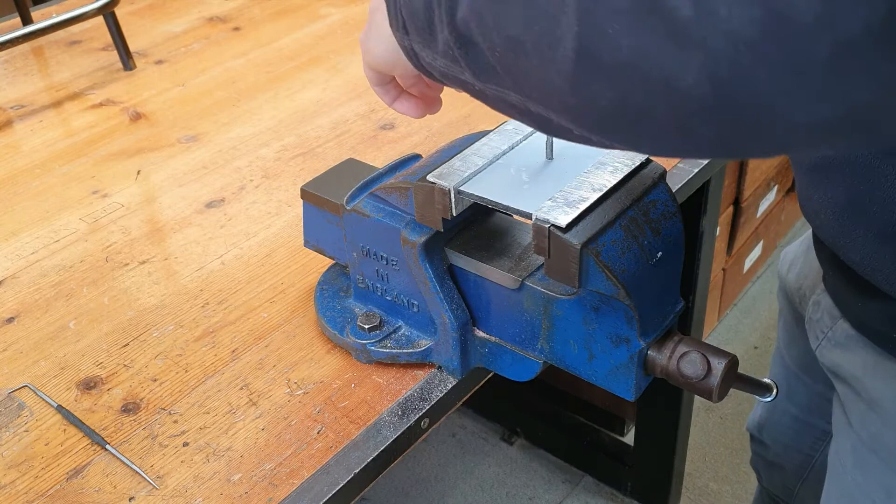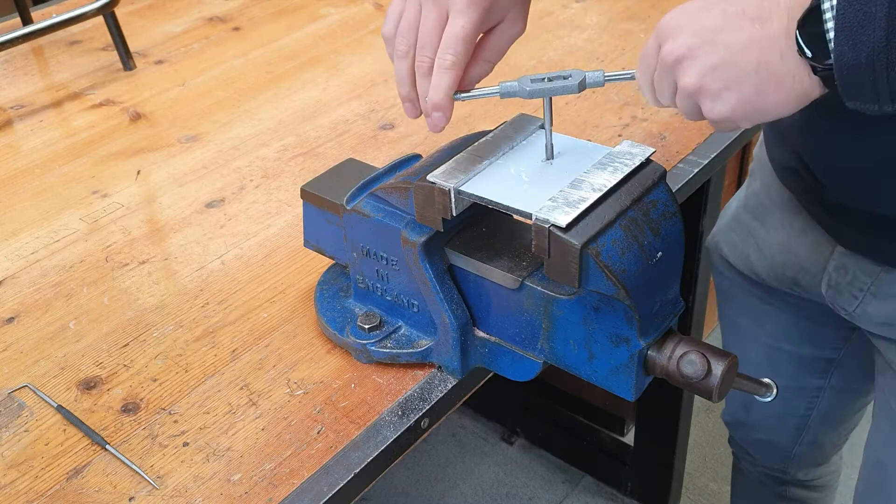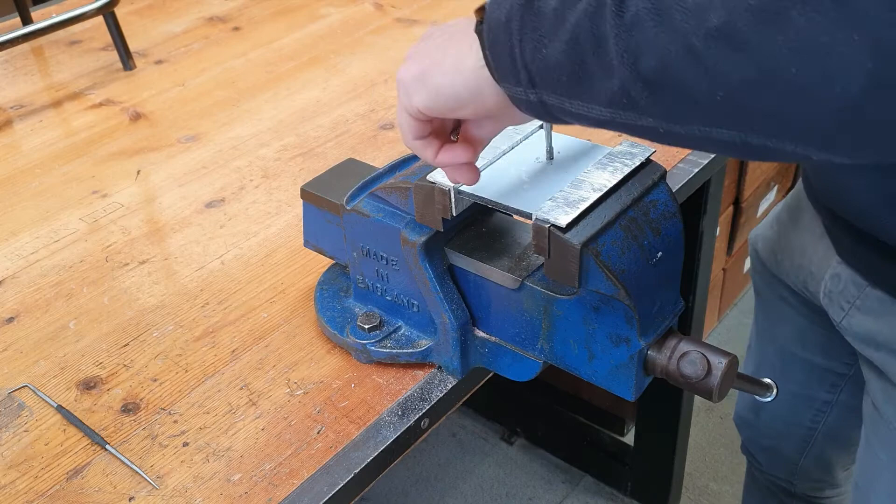Our general rule now is for every one full turn we do a half turn back. We continue to apply downward pressure at 90 degrees, doing a full turn and half turn back. For every full rotation clockwise we make a half rotation anti-clockwise — full turn, half turn back.